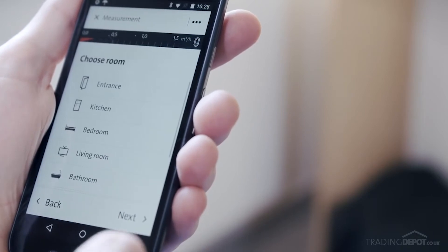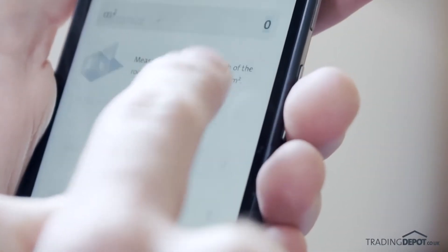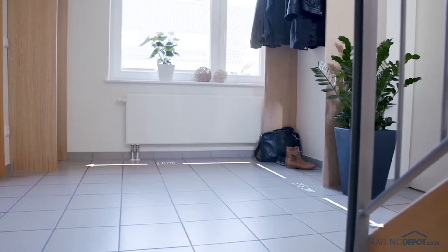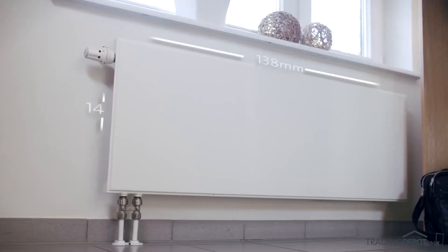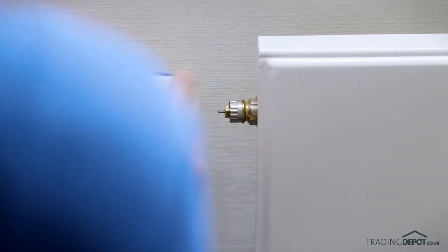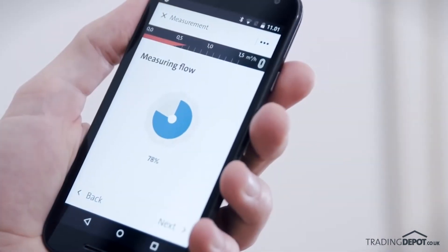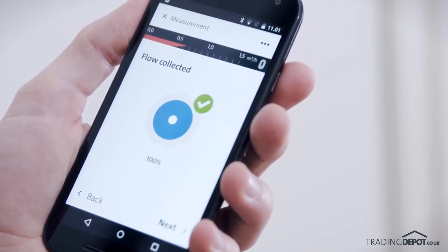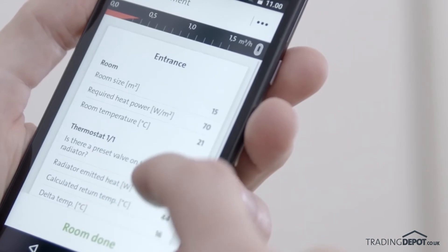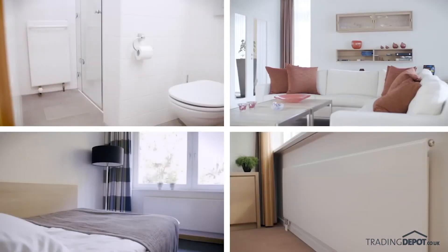Start with the first room in the house, the entrance for instance. Type in the data the app asks for, like the size of the room and the size and type of the radiators. The app now measures the flow and head for this radiator. This room is now complete and you can proceed to the next room. You repeat this procedure with every room in the house.